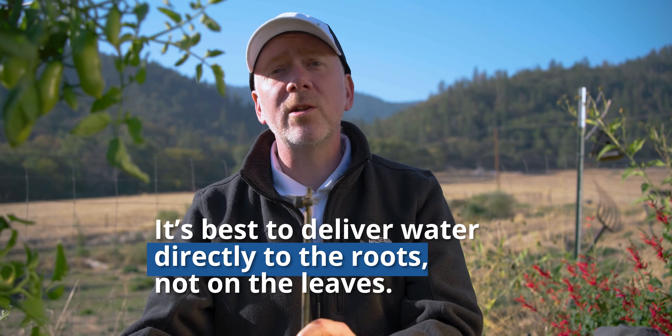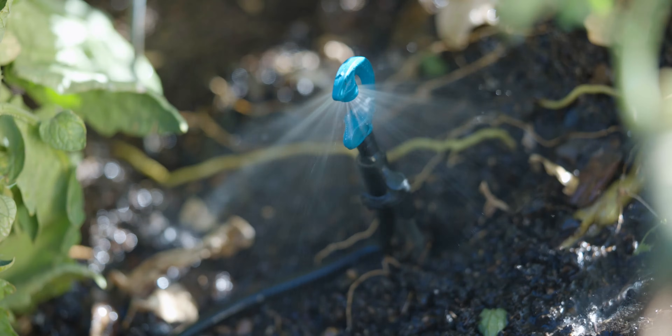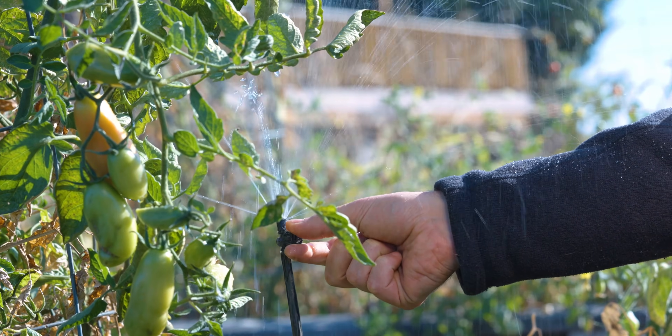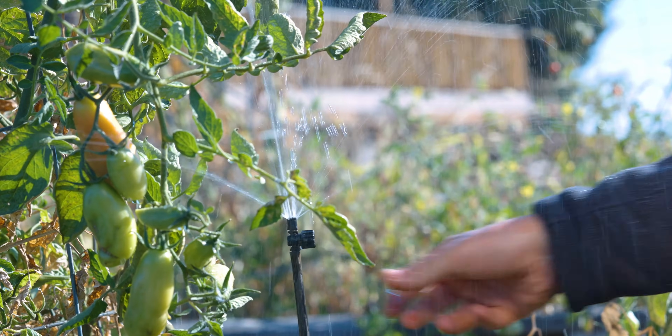Even when plants are mature and more resistant to disease, it's still best to deliver water directly to the roots and not on the leaves. The best placement for the adjustable dripper — the one with the umbrella pattern — is underneath the plant and underneath the foliage so the foliage remains dry. The CFD down spray can also work with short watering cycles; I'd recommend using one of the lower flow nozzles. Definitely do not recommend using an adjustable spray jet — it will promote rot and disease and you'll lose water to wind drift and evaporation.